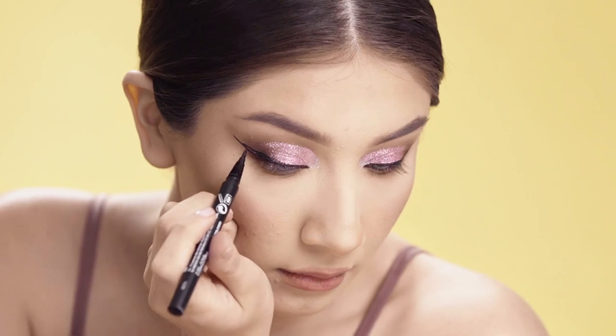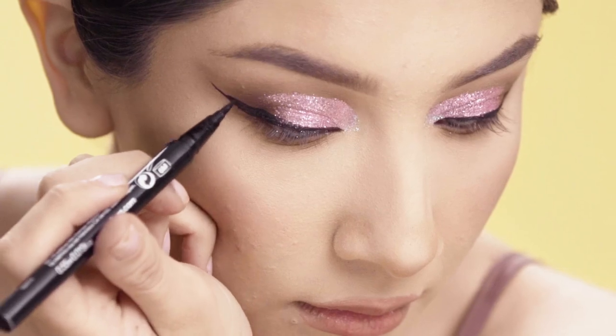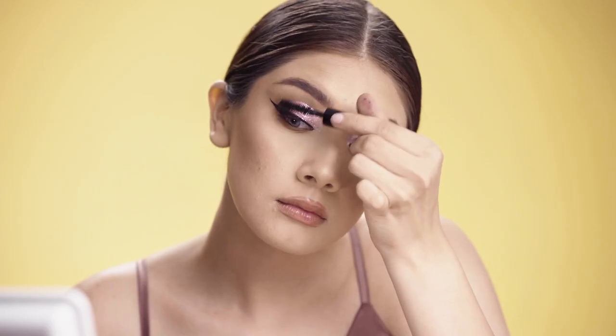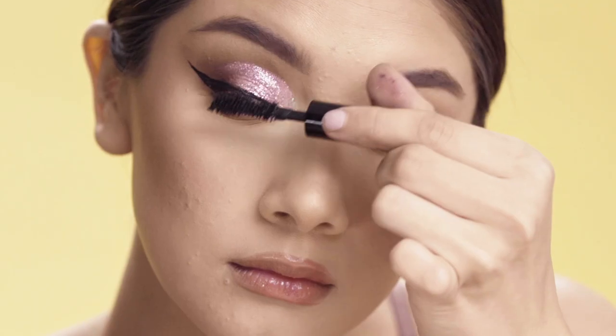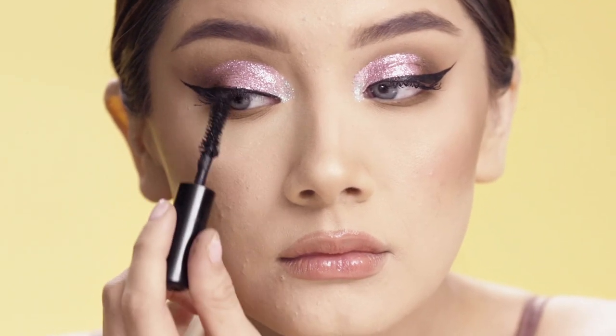Now that I've finished my eye shadow, I'm just going to use my favorite eyeliner and create a super sharp wing. Then I'll put some mascara on and apply my favorite lashes to the top and bottom.